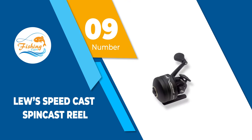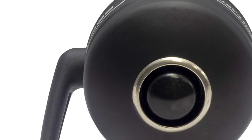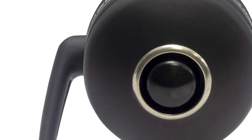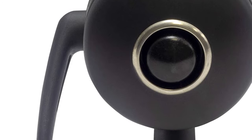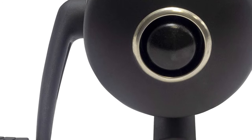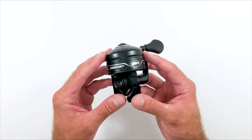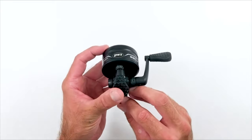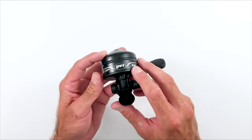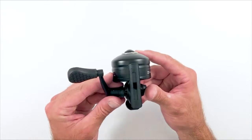Number 9: Luz Speedcast Spincast Reel. This spincast reel from Luz is made of an aluminum cone shape and stainless steel screws, making it highly durable and long-lasting. It has a graphite handle that is matched with a combat grip knob paddle to secure control, plus it has a thumb button. The combat grip also gives a comfortable grasp. Designed with Speed Lube technology, this Speedcast Spincast reel will enhance your fishing performance and ensure that it remains smooth in all types of weather.